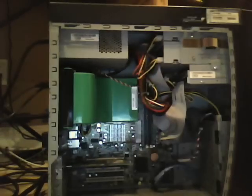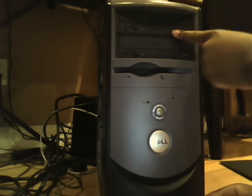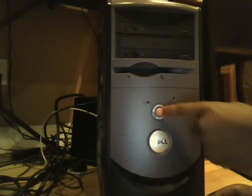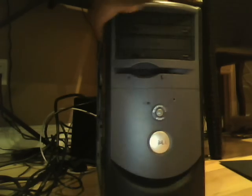And then, on the front, if I can get it around here — there we go. It's two CD-ROM drives, power button, Dell logo, and two USB ports and a headphone jack.